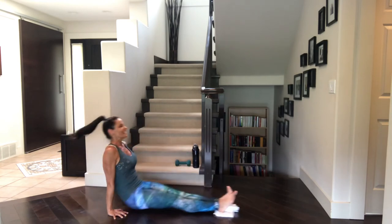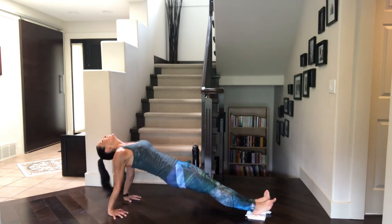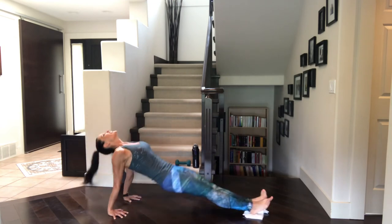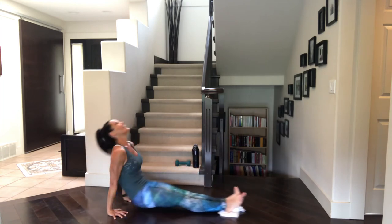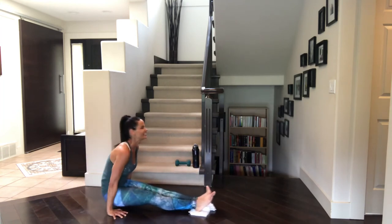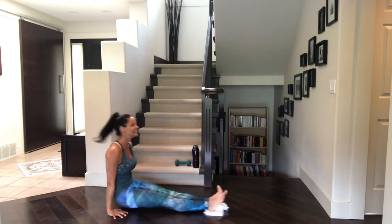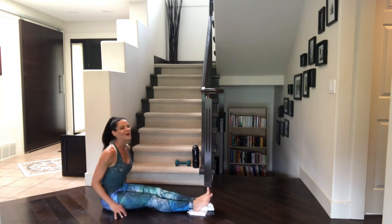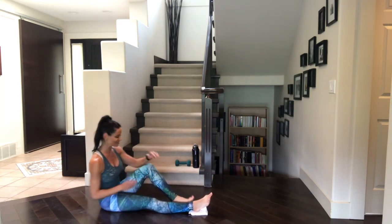How about those smiles? They always help. Are you ready for the countdown? Let's do it now. Last five, four, three, two, and one. Well done. Two left, my friends.